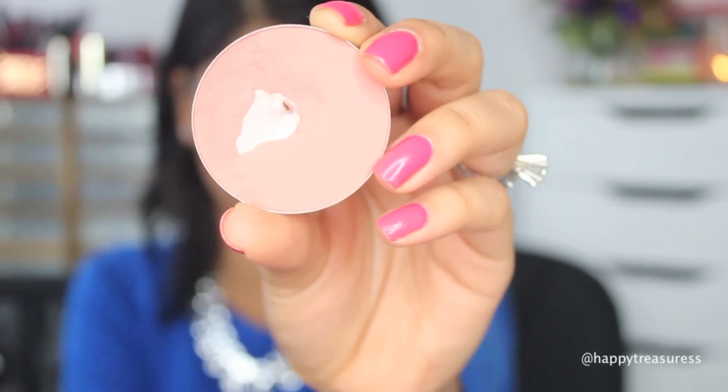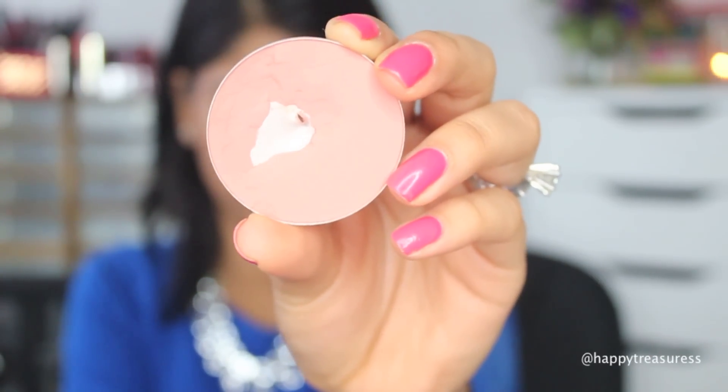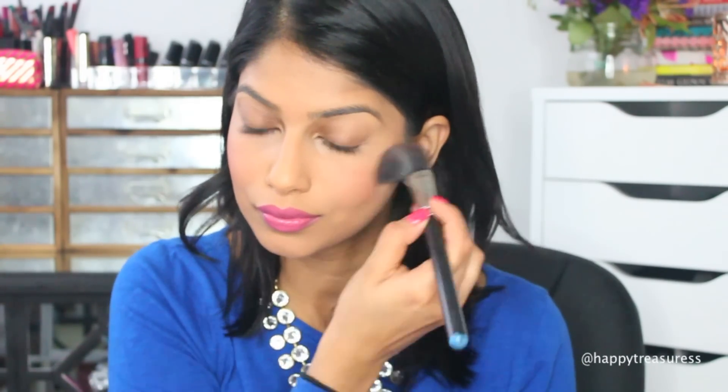To give my face a little bit of color, I'm using MAC Melba blush, which is the perfect peachy pink rosy blush. I really use this all the time in the spring and summer and it just gives the face the nicest glow without being overwhelming at all — I just love it so much.